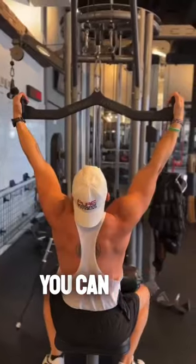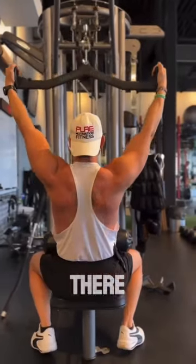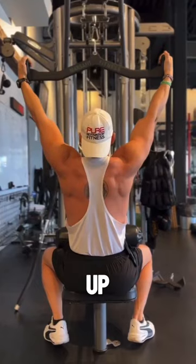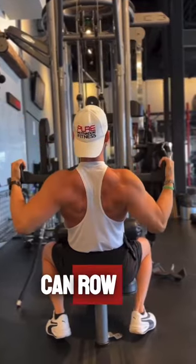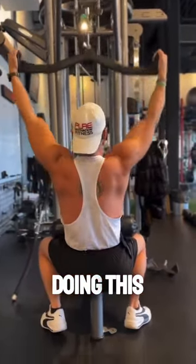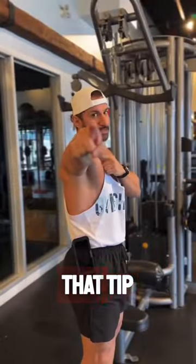Number two, you can also go to a lat pull-down machine and simply do the same movement there. Retract, hold for two seconds, come right back up. You notice that I'm not doing the full movement. Once I get used to retracting my scapula down, I can row and I'm using the proper muscles, as opposed to simply pulling forward and doing the improper form. I hope you enjoyed that tip.